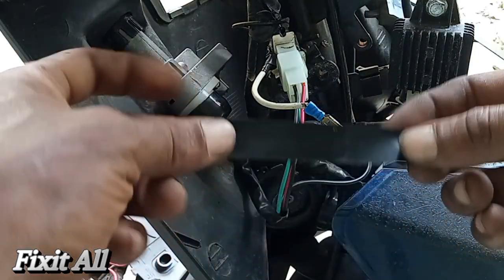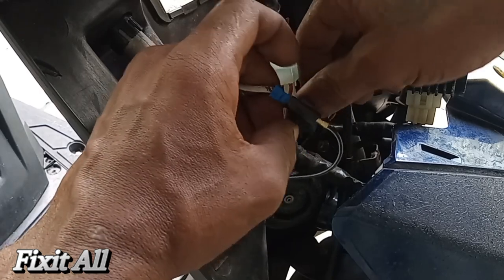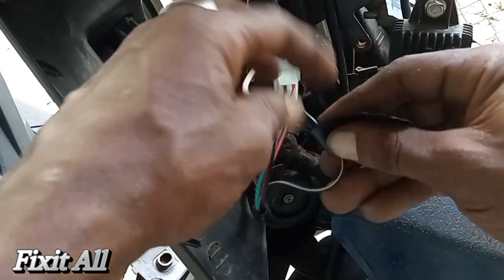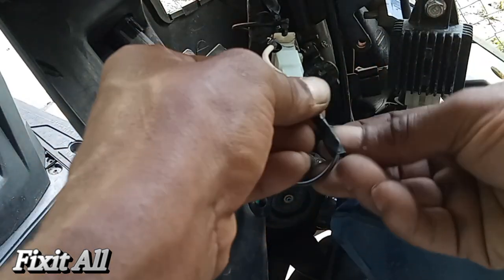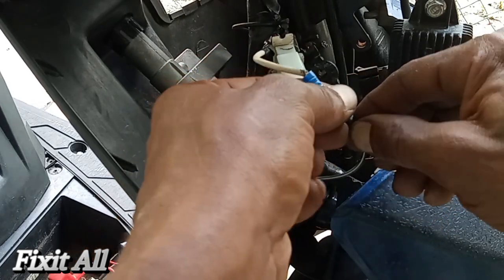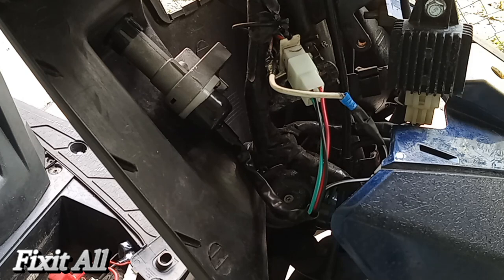Okay guys, in the meantime I'm going to go ahead and wrap that wire off. Okay, that should be good guys. That's just to make sure no water or anything like that gets there, and also so it doesn't hit any metal pieces and ground us out — those are mainly the reasons for that.